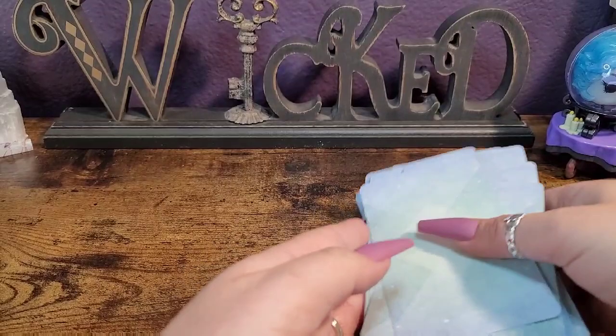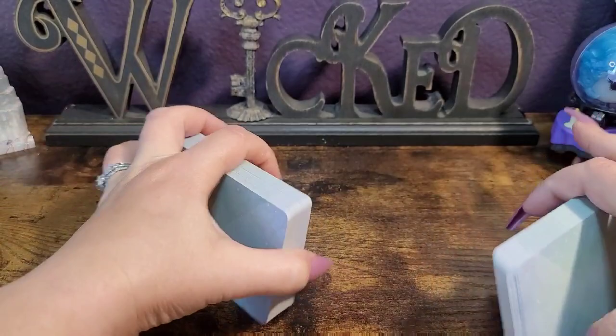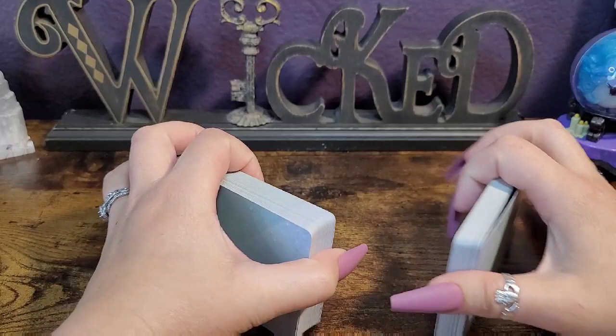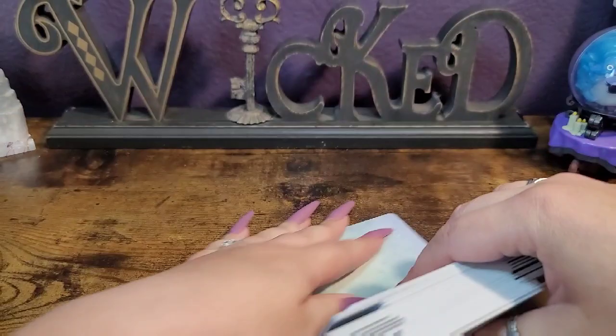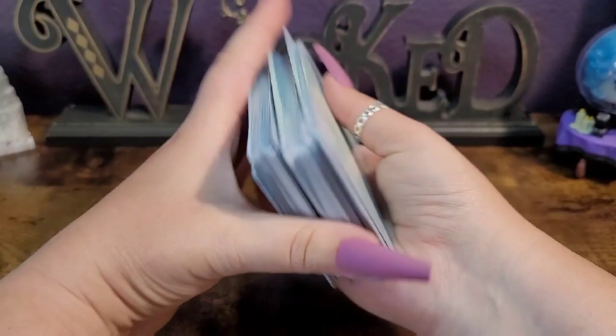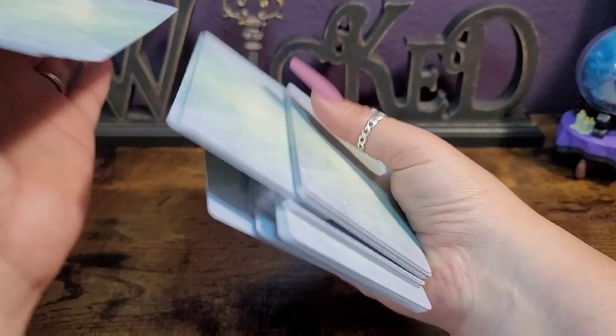All right, let's see how it shuffles. I don't have an issue with this at all. Sorry, I'm working around a stand here so if you see it shake — this is nice. It glides really smoothly and swiftly through your hands.